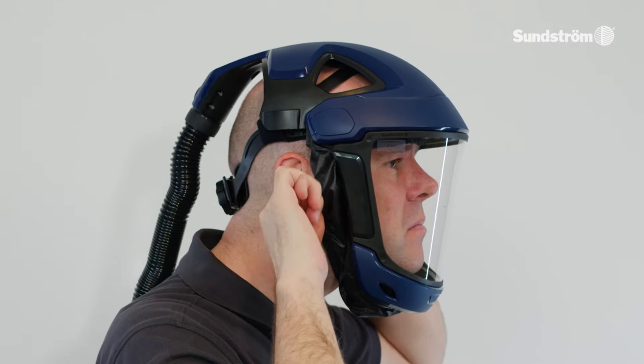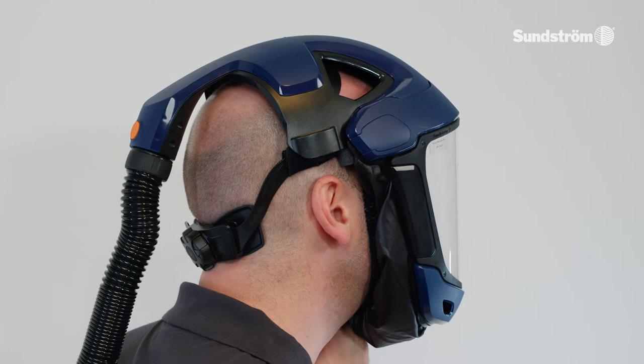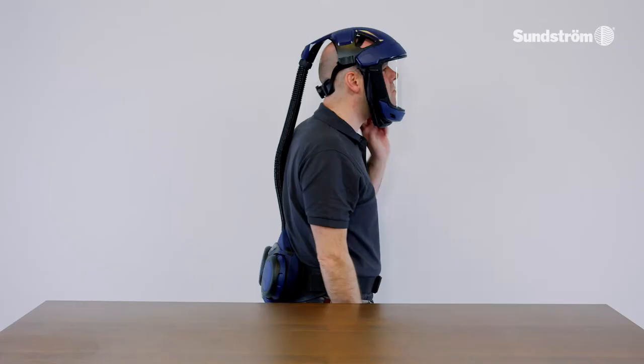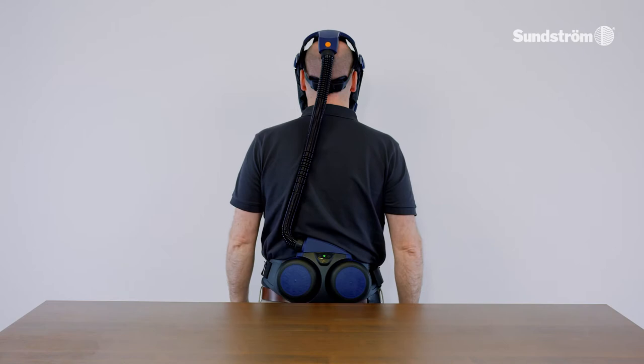Insert a finger between your chin and the face seal and run the finger along the contact surface of the face seal all the way around, to check that it fits well against the face. Check and adjust so that the breathing hose runs along your back and is not twisted.